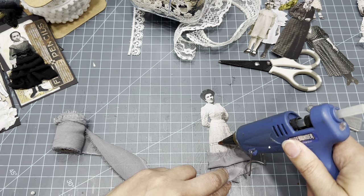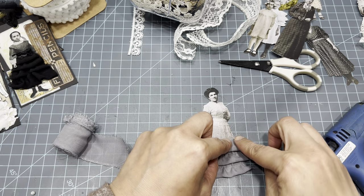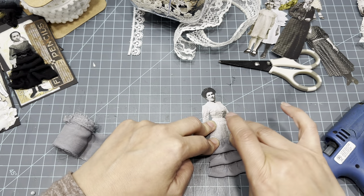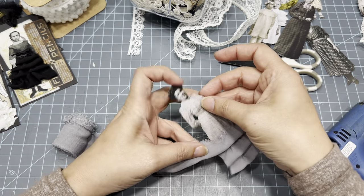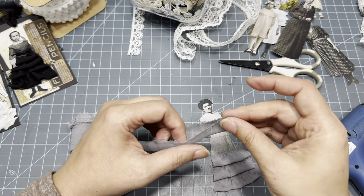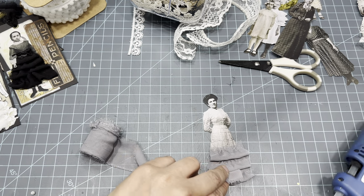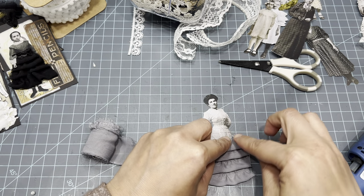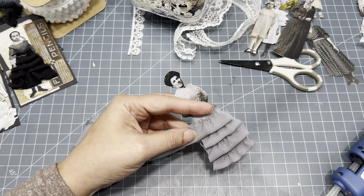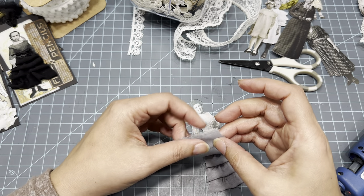I'm going to fold this down so I have it ready, and then we'll do another layer. Very cute — I think I missed that bottom layer there, just going to put a dab of glue right there to hold that part down. Then we'll trim what we need to later. This was so much fun when I started doing it — I have so much ribbon! I was even thinking for the guys, like put a little bow tie or suspenders or something, just to make them a little bit 3D.